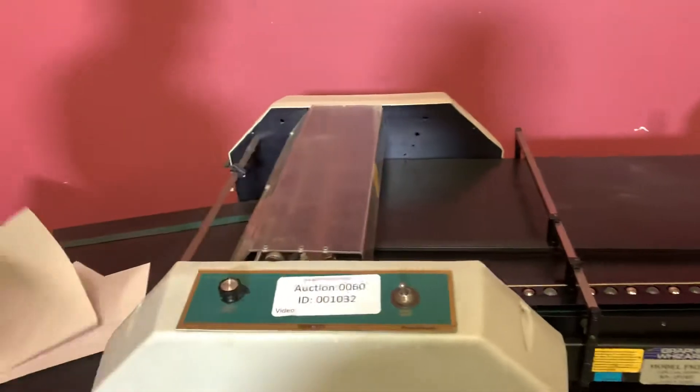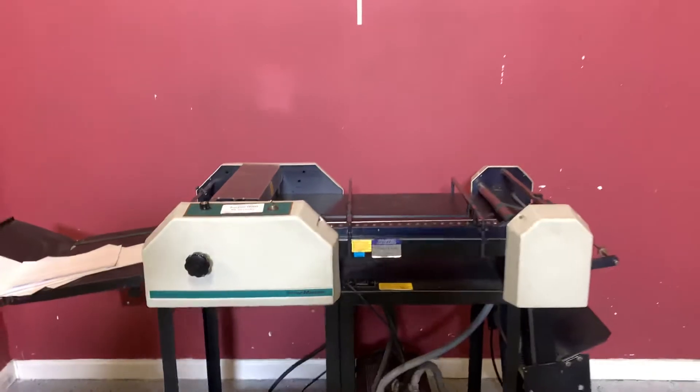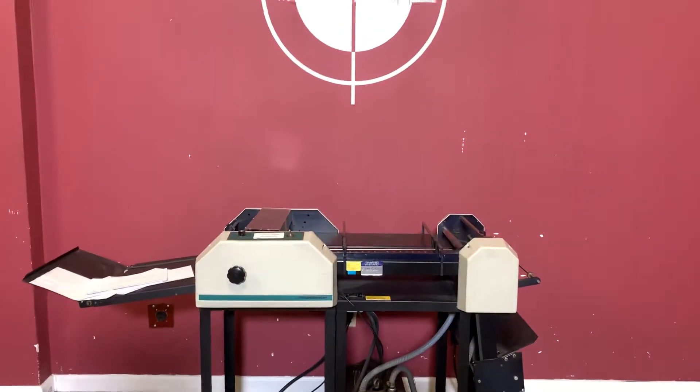You can see that it did. So again, up for auction is a Graphic Wizard Finish Master FM 200 — perf, slit, score.